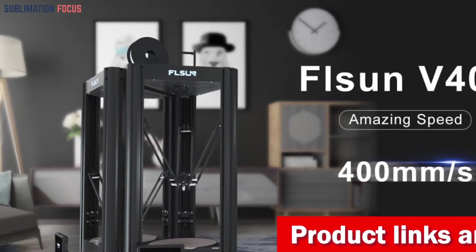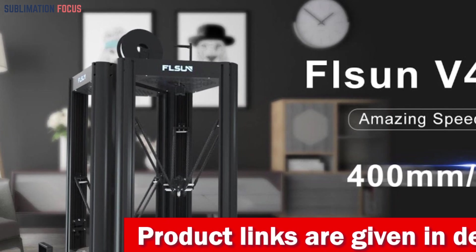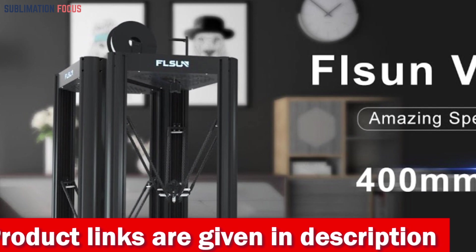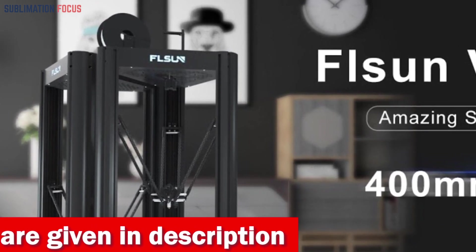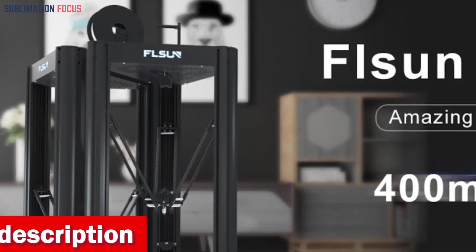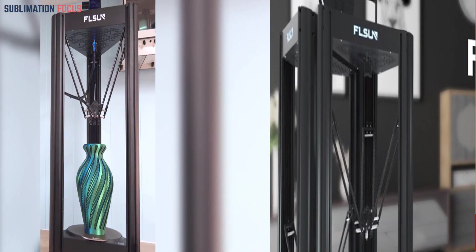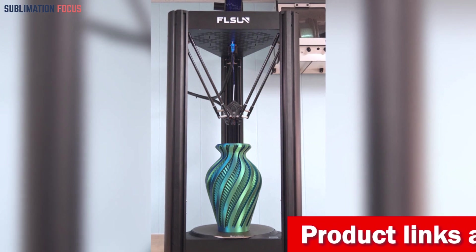Embark on a sculpting journey like never before with the FLSUN Official V400 Delta 3D printer — your ultimate creative companion. Say goodbye to waiting and hello to warp-speed printing, with speeds up to 600 millimeters per second and an acceleration of 25,000+ mm/s².